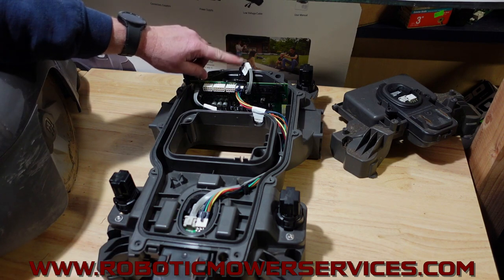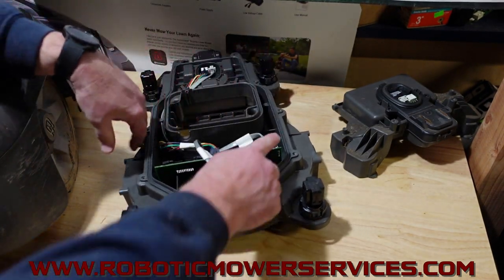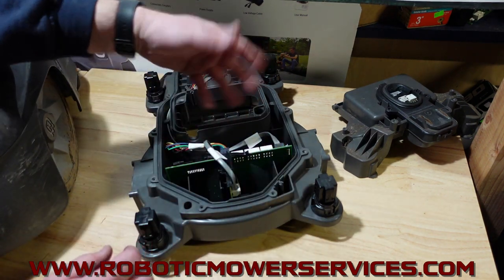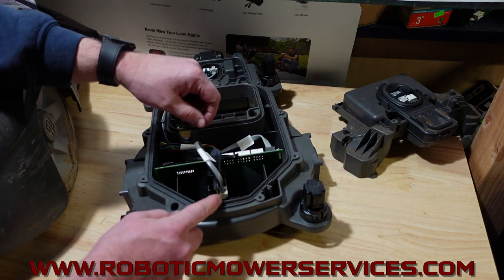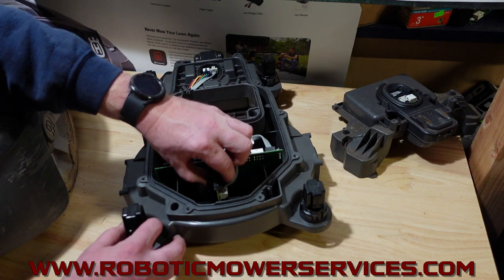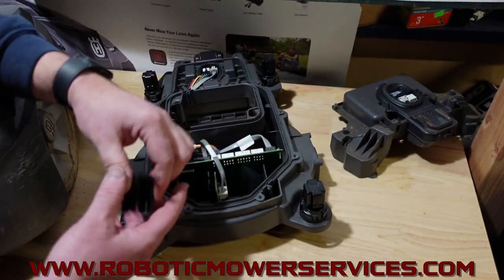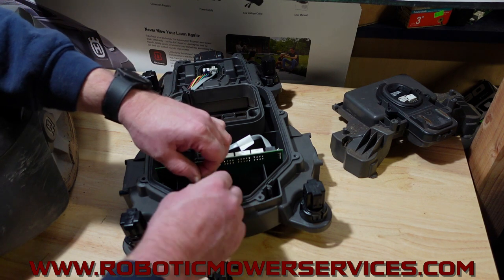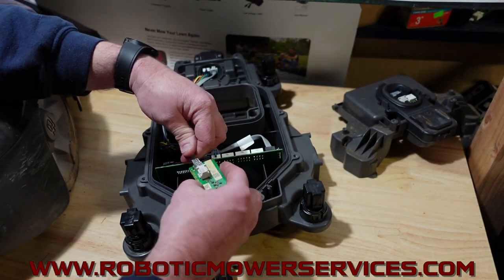I'll show you the front one first because it's the easiest to access. Your main board is right here — you pull off the upper chassis and this is what you'll see inside. This gray cable goes into the loop sensor for the front of the mower. To remove it, there's a black holder right here — you squeeze it and it comes right up out. There are tabs on either side; when you squeeze them they release. Pull the board right up out. There's a phone jack style connector — push the little tab down and release it. That's your loop sensor for the front of the mower, and it's real simple to change out.